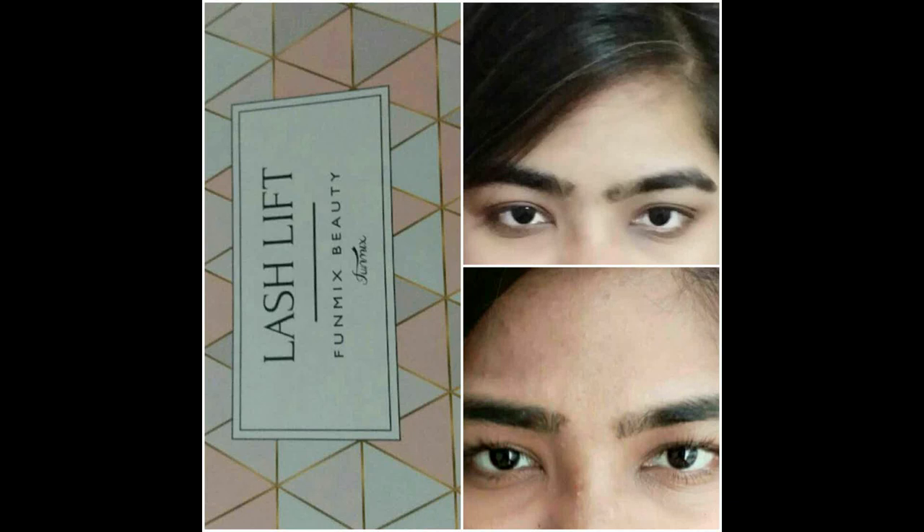Assalamualaikum and welcome back to my channel. In this video, there is no recipe. Because I had asked about a product for lash lift, I thought I would like to add a review.